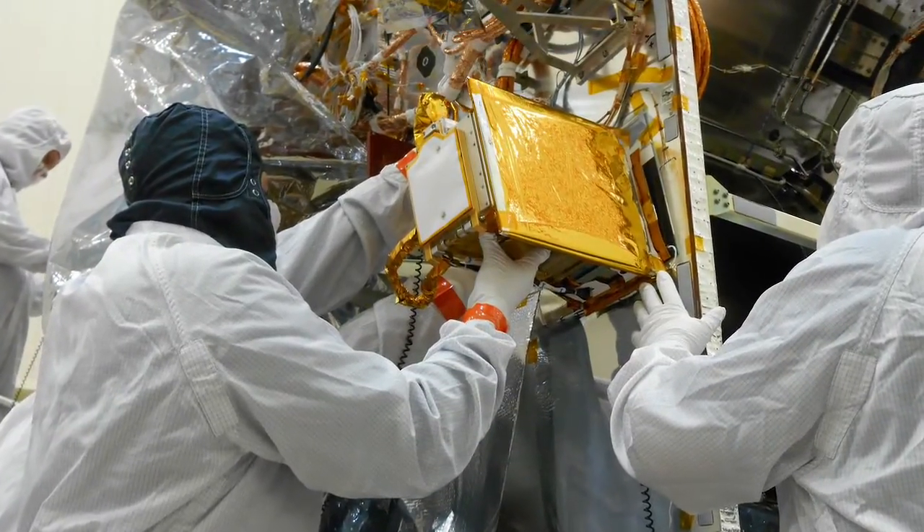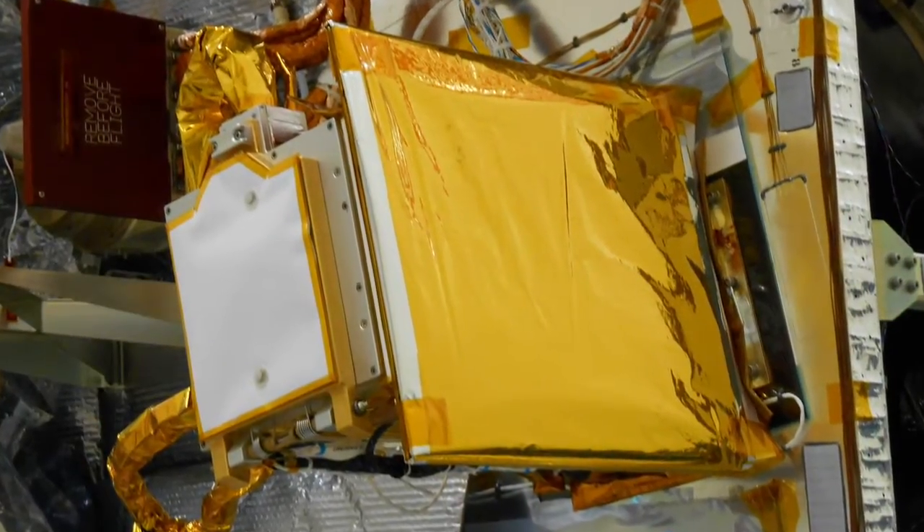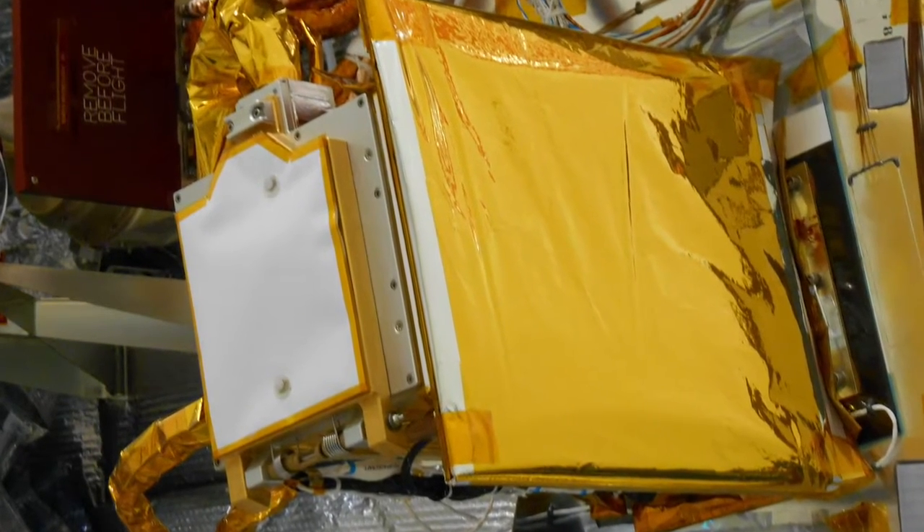REXIS is about the size of a shoebox. It's located on the main instrument deck of the OSIRIS-REx spacecraft — basically the side that's always facing the asteroid. The REXIS instrument is composed of two primary parts.